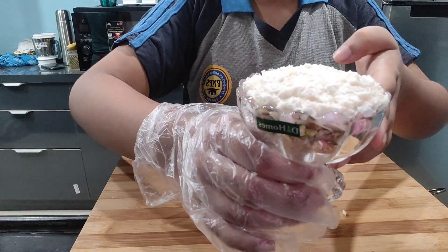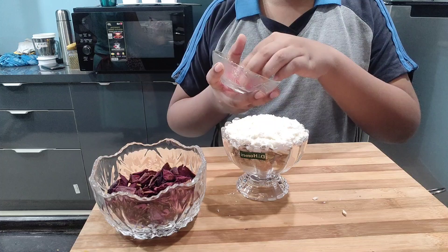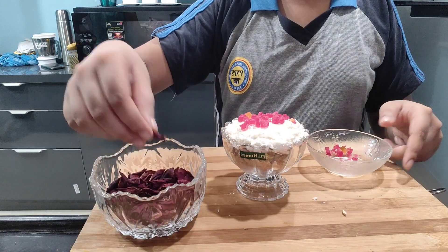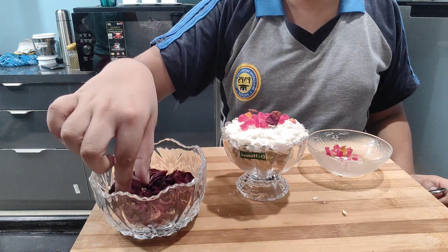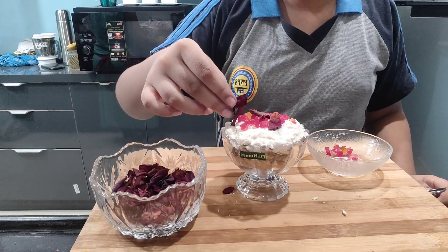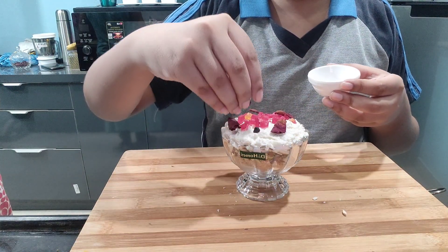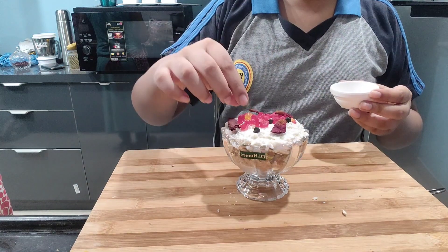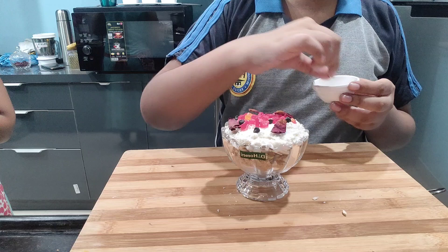See, our 3 layers are ready. Now we will put some decoration items on this dessert — like tutti frutti and rose petals. It is looking so delicious and tasty! Then we will put some choco chips on this dessert. Now it is looking so chocolatey and tasty, and it is healthy also. So you can make it at home anytime when you are free. And it is without fire, so you can make this recipe anytime.